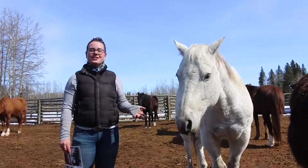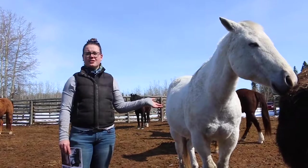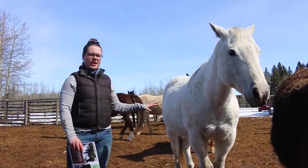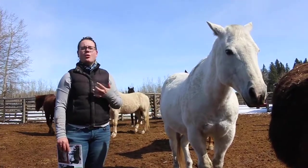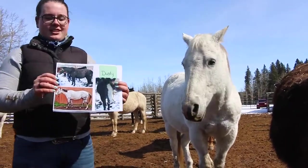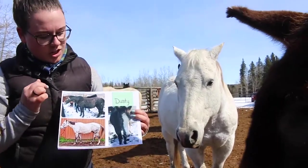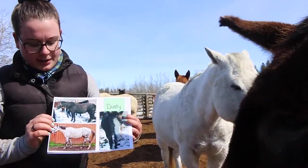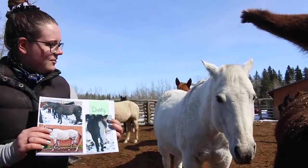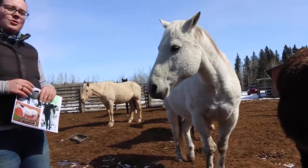The first horse color we're going to talk about is gray horses. Dusty here is one of our three gray horses, and the fun thing about grays is that they aren't actually born white or gray — they're born a super dark color and then as they get older their hair turns white. We have a picture of Dusty when he first came and you can see he's a super dark gray brownie black color. This picture is from 2013 and now here is Dusty in 2020 where he's a wise old man.